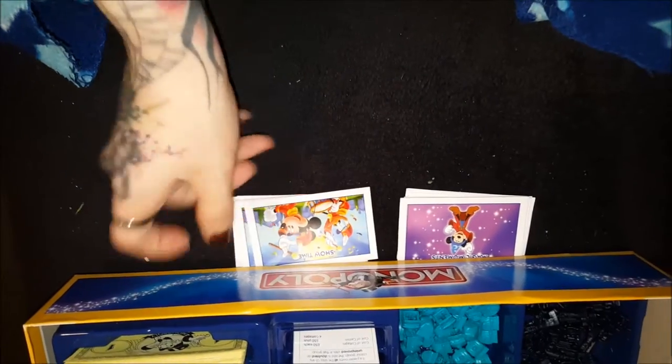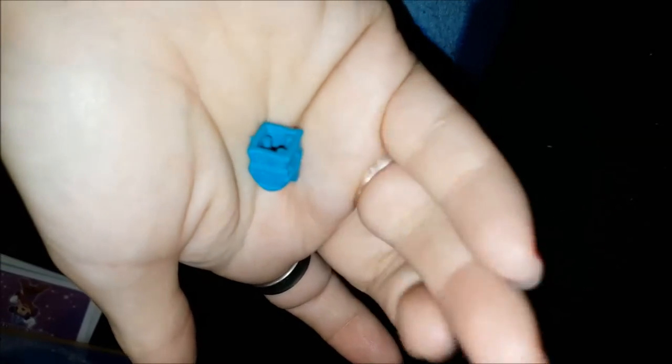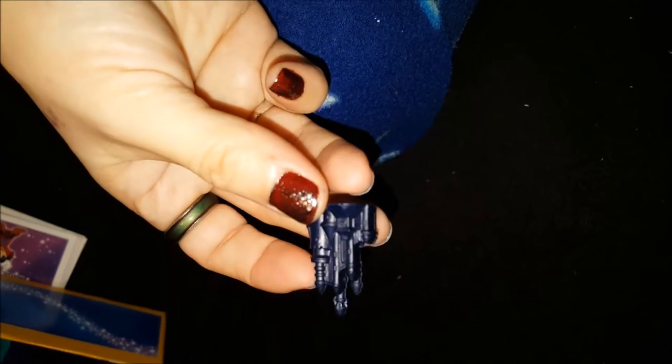And then instead of houses there are these little cottages. But the real gem is these little castles here - that's so cute.